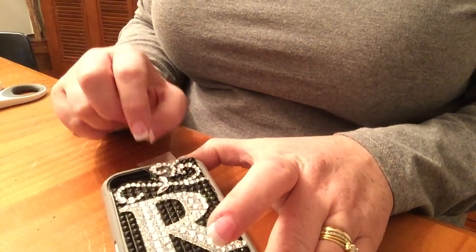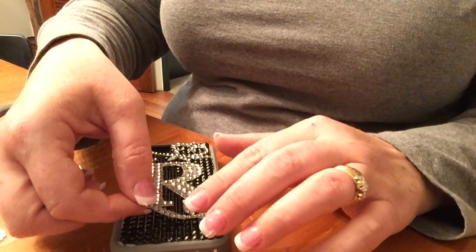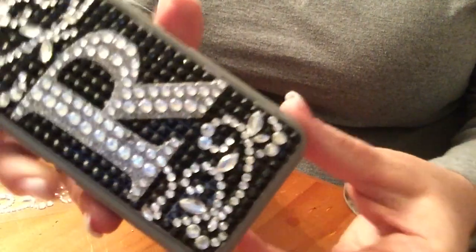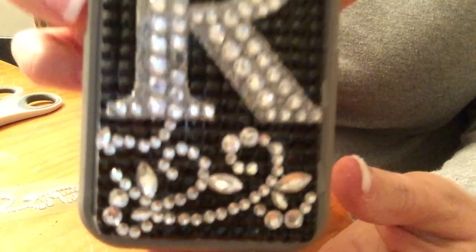All in all, this whole cell phone case took me only about 20 minutes — and that was with kids coming in and out asking me questions. This is what it looks like finished. I hope you guys like it; it was really easy to do and I hope you create one for yourselves. Thank you so much for watching — if you haven't already, please subscribe, hit that thumbs up, and like this video if you liked it!